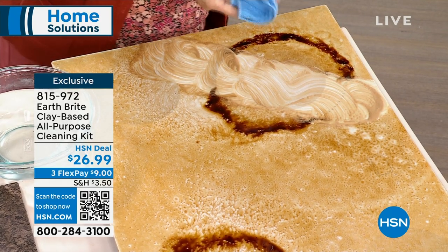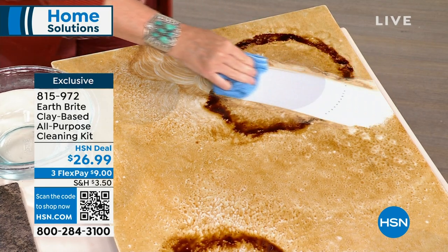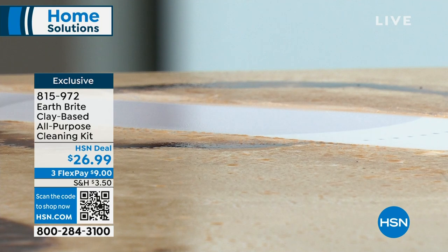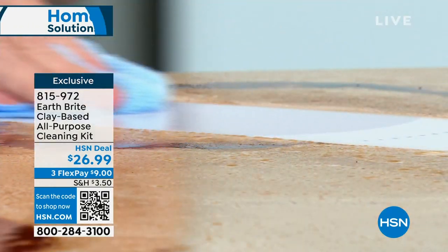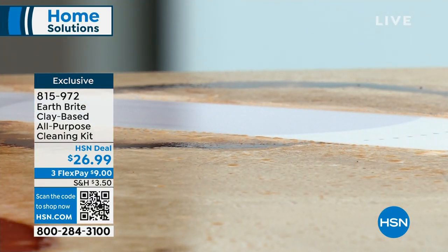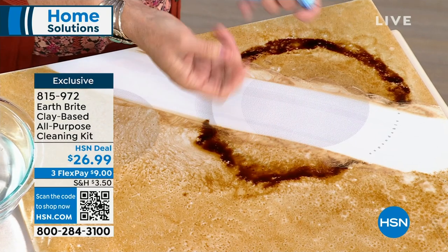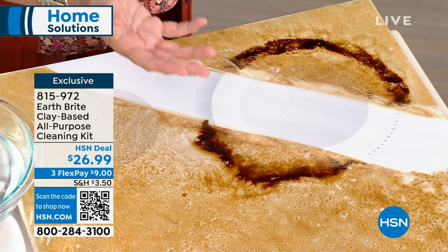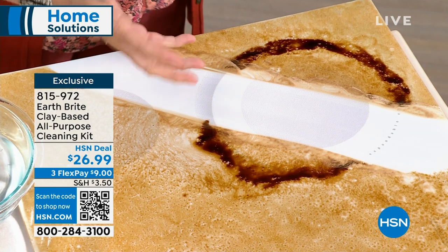I do a lot of jewelry shows and I'm a jewelry expert here. There's not a lot of things that will easily get the silver off without hurting your jewelry. And here's what else it doesn't hurt — your hands. You notice I've got bare hands here. No gloves, no mask, there's no fumes, there's no bleach, there's no weird ingredients. Like I said, it's clay — C-L-A-Y. That's what's in there.